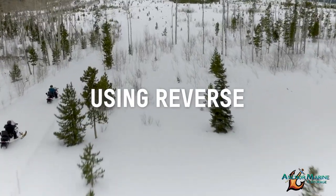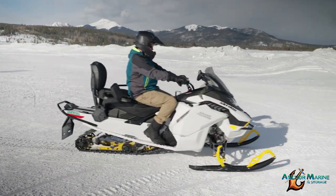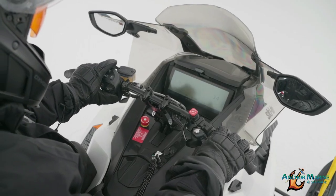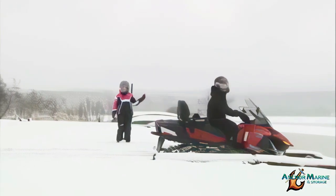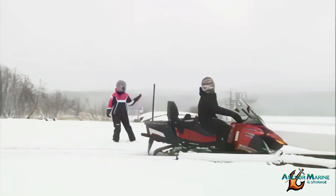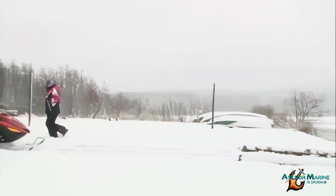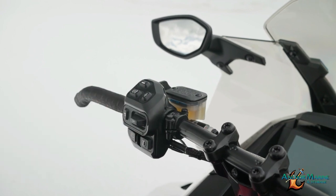Reversing your Ski-Doo snowmobile is easy. With your snowmobile at a complete stop, check that the path behind you is clear of any obstacles. To shift the sled into reverse, press the start button for about one and a half seconds. You'll hear a beeping sound from the sled alerting you that it is now in reverse. It's always recommended to sit while operating in reverse, as your weight could shift forward against the throttle lever, causing unexpected acceleration. Pressing the start button again will shift the snowmobile back into forward.